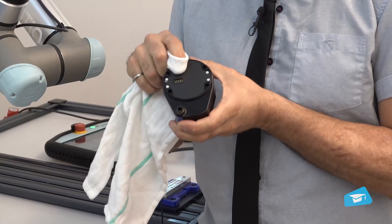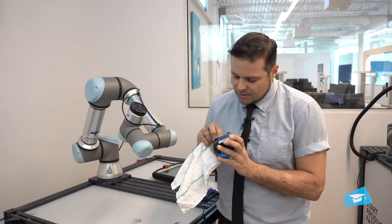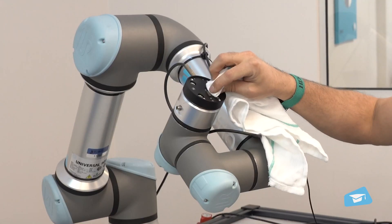Give extra attention to the contact pins underneath. Make sure that this part is nice and clean. You want to do the same thing on the coupling end.